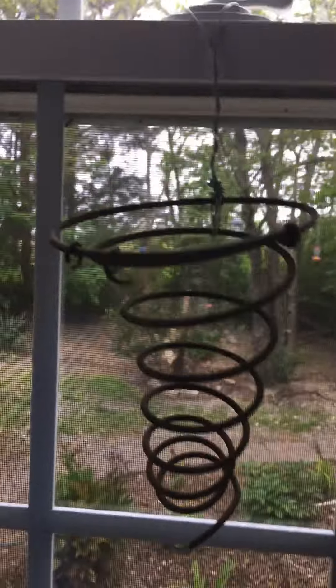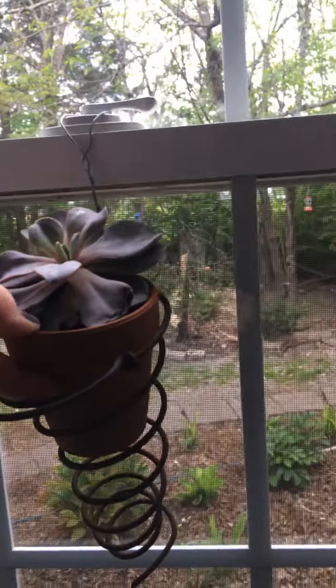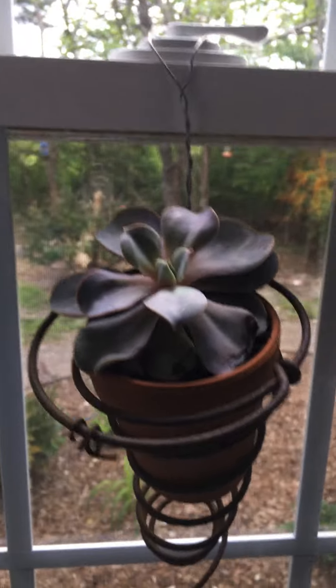One of the other things that I have done with it is put a little clay pot and a succulent in it.